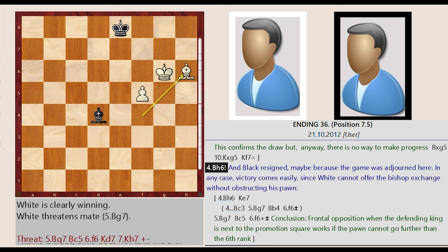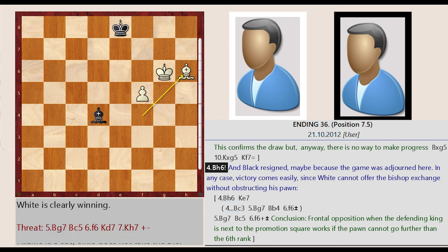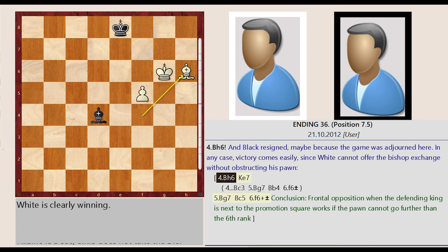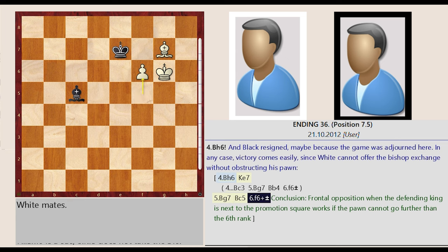Maybe the game was adjourned here. In any case, victory comes easily, since white cannot offer the bishop exchange without obstructing his pawn. Conclusion: Frontal opposition when the defending king is next to the promotion square works if the pawn cannot go further than the sixth rank.